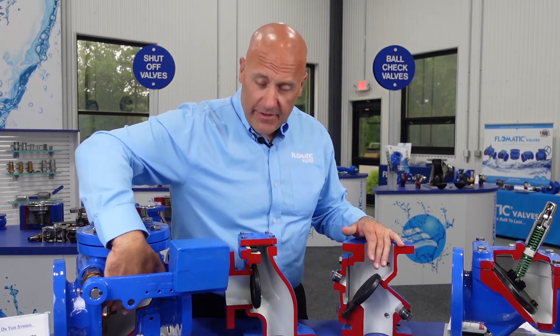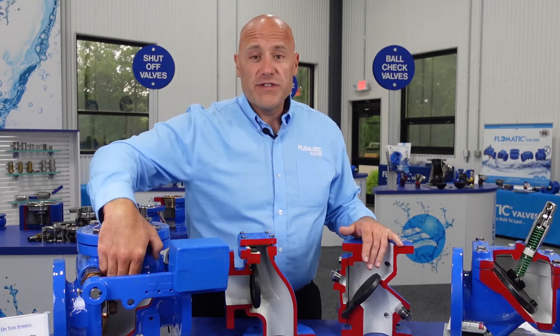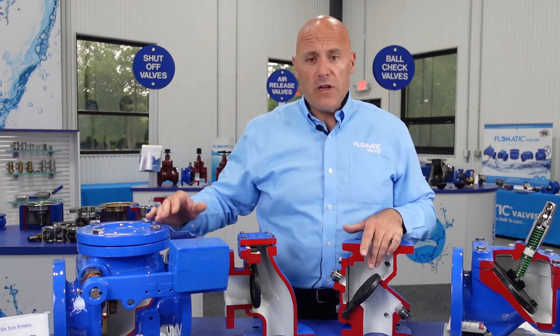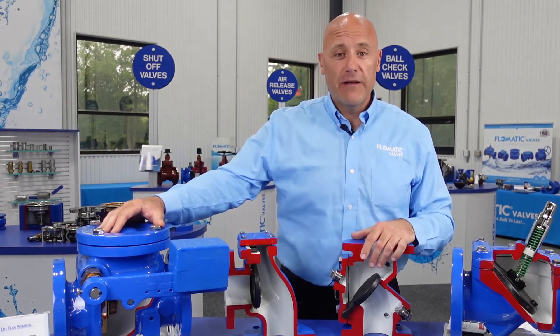Going back to this, a couple of different options for our internal trim: we've got bronze seat or stainless steel seat, resilient seated or metal to metal. Consult factory. Thank you for your time and have a good day.